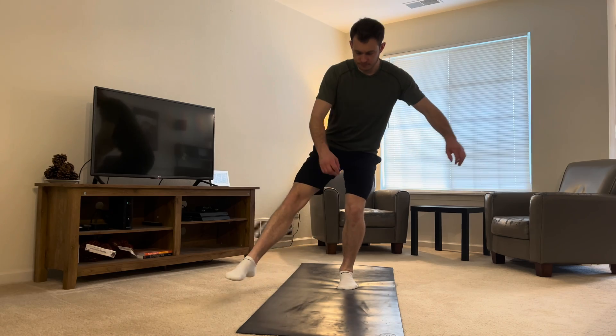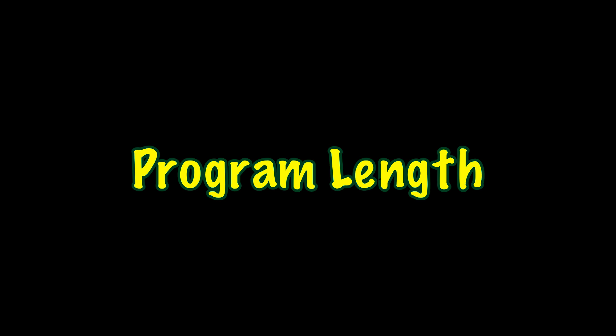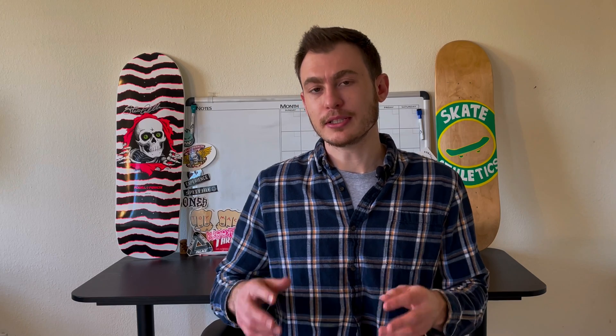If that's the case, all we have to do is regress the exercise that's causing you pain. Instead of a single leg decline squat you can do a single leg cone reach, and you can increase the intensity of the box squat if it feels good. One of the main keys to your recovery process is being able to listen to your body — if the exercise hurts, either regress it or don't do it. For program length, it's very individualized: light to moderate patellar tendinopathy takes up to 12 weeks, while moderate to severe could take months or even up to a year. We just have to be patient.